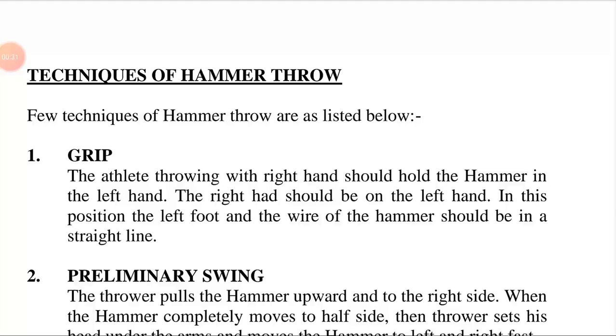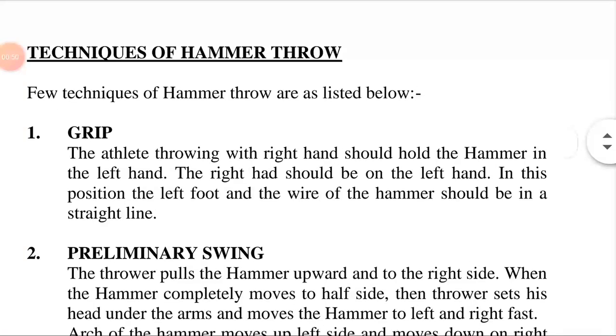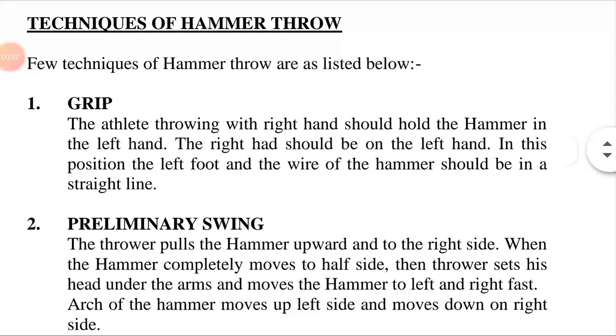The hammer used in this sport is not like any of the tools also called by that name. It consists of a metal ball attached by a steel wire to a grip. Few techniques of hammer throw are listed below.